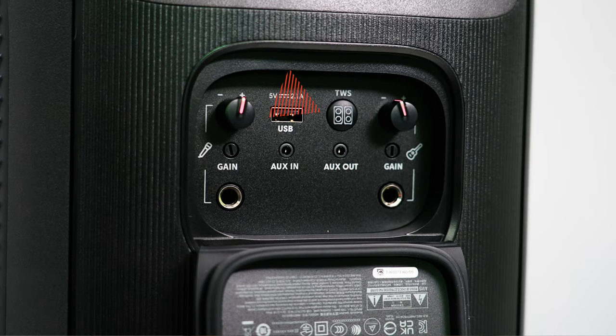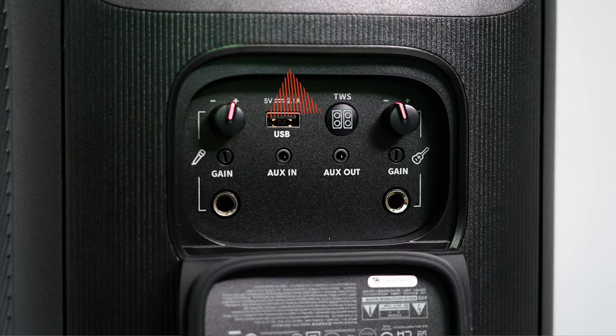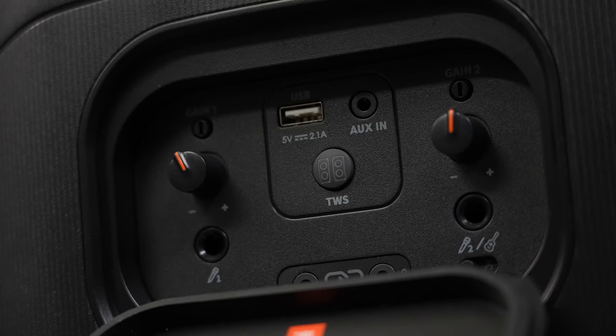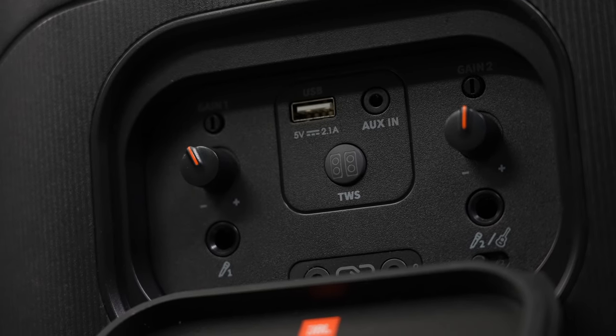In the back panel, there is the true wireless stereo button that you can use to connect another Party Box 110 to sync up and have your own personal light show. The inputs for the microphone and guitar are also in the back panel with their own volume and gain knob.